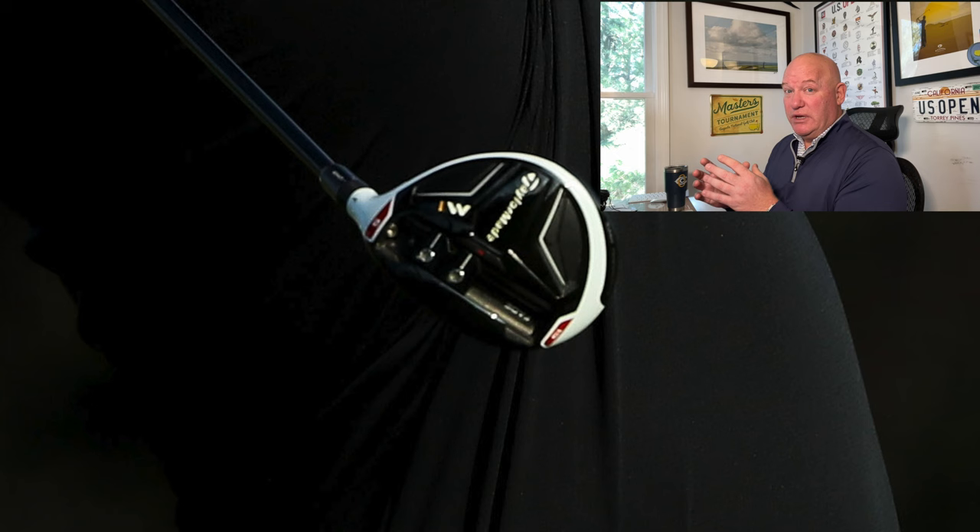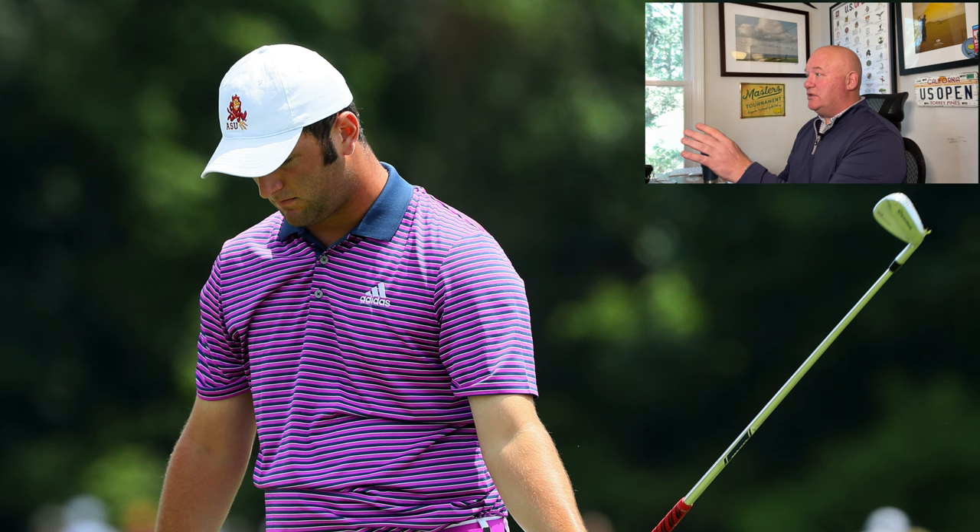The M2 is all about point-and-shoot, higher stability, and lots of distance — a wildly popular club. Jon is still an amateur at this point and does make the cut at that U.S. Open. You can also see an M1 rescue club in the bag. TaylorMade refers to them as rescue clubs rather than hybrids. On very firm, fast greens at Oakmont with thick rough, a hybrid makes a lot of sense — it provides a higher ball flight and steeper angle of descent to stop the ball more quickly.